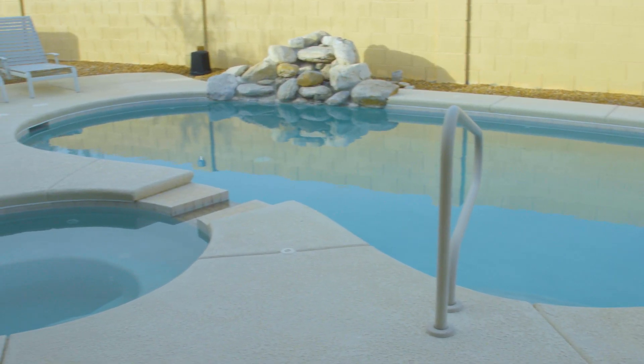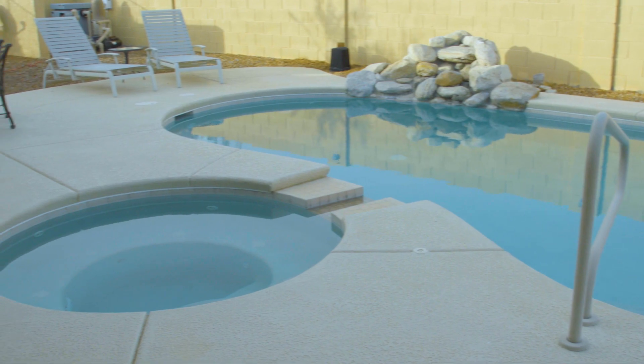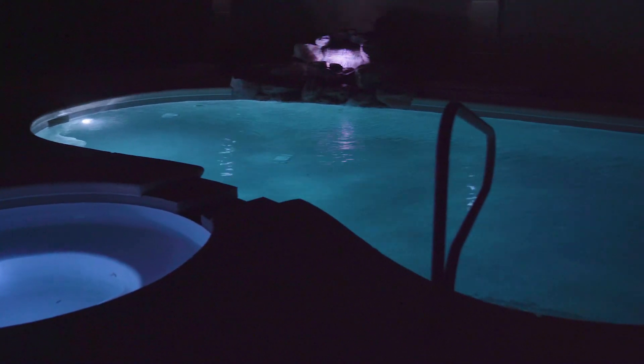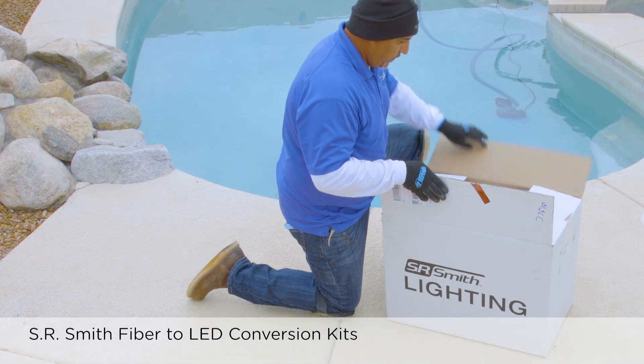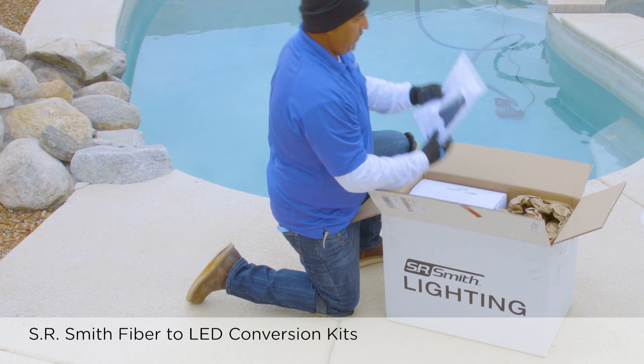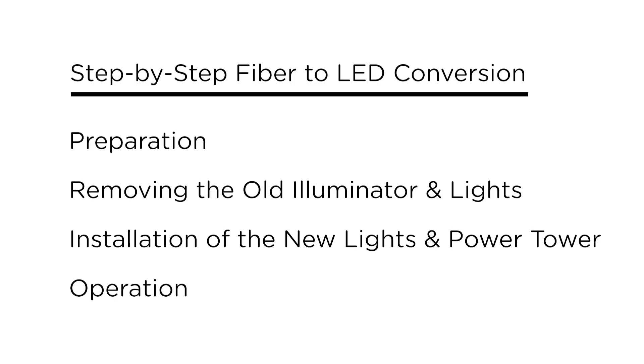In this video, we will provide a step-by-step tutorial for upgrading faded fiber-optic pool lights to brighter and more energy-efficient LED pool lights using an SR Smith fiber-to-LED conversion kit featuring mod light. This video is broken down into four sections: preparation, removal of the old illuminator and lights, installation of the new lights and power tower, and lastly we will cover the operation of the new equipment.